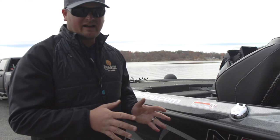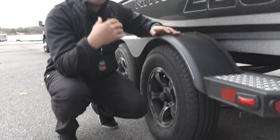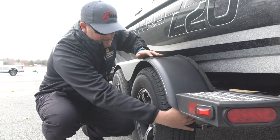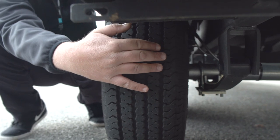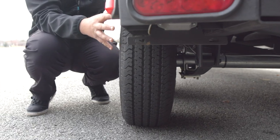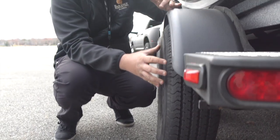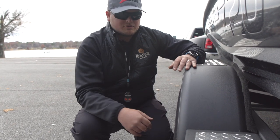The next thing I like to check is the tread on my tires. By checking the tread, you can see if it's wearing unevenly — maybe on the inside, the outside, or in the center a little bit more. That'll tell you if you're having issues with tire pressure, whether you need to increase or decrease the tire pressure back to spec, or if you have some alignment issues.